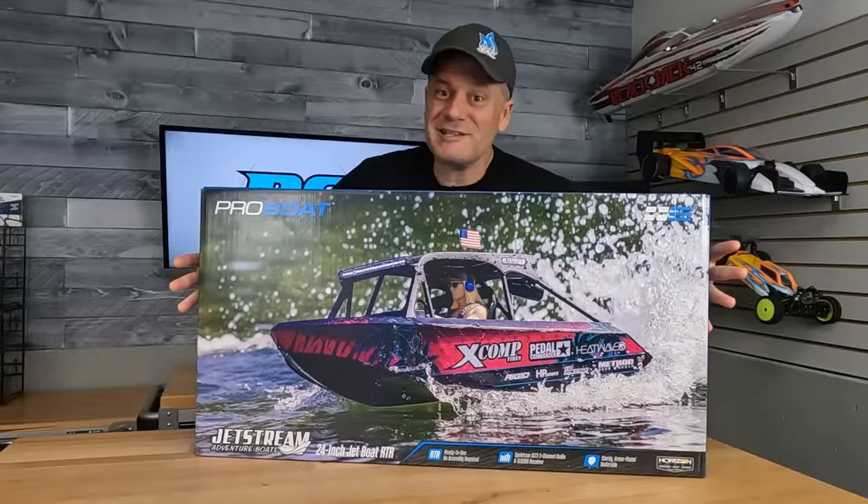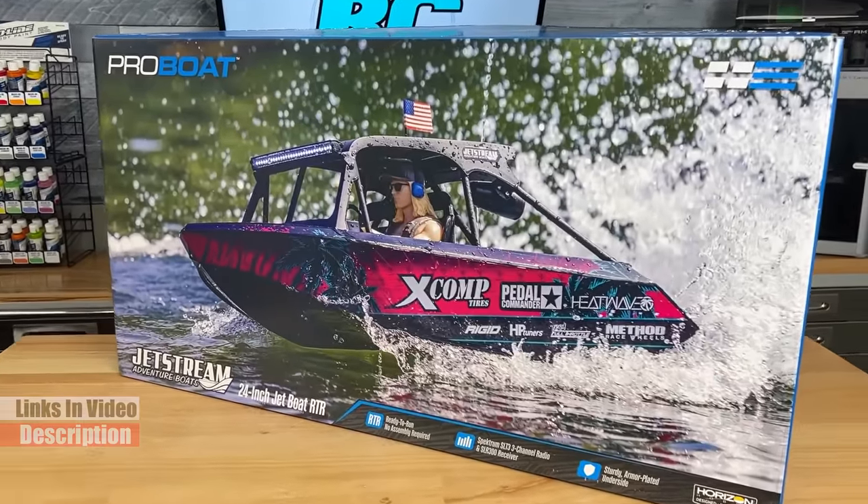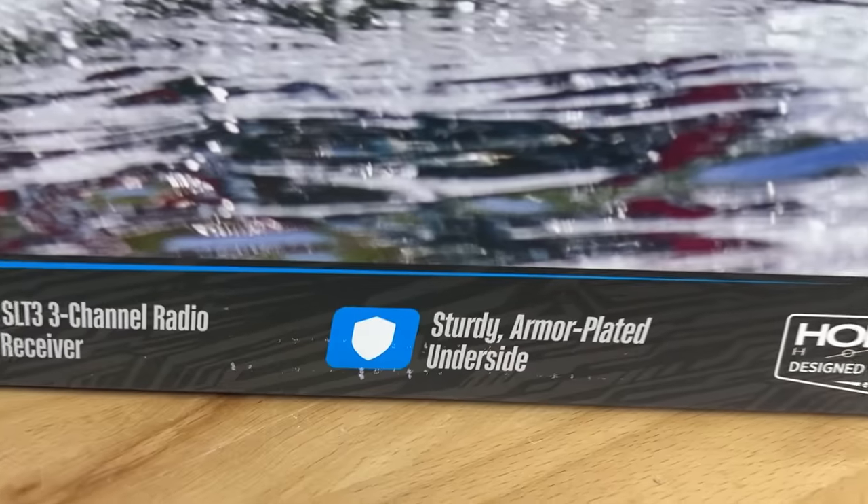Look at the size of this box. It's got to be epic. It's ProBot's new 24-inch Jetstream, and I'm really amped to go out and run it, but first we got to talk about its features.